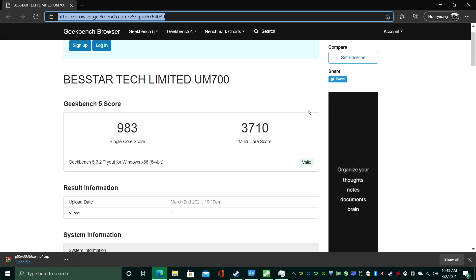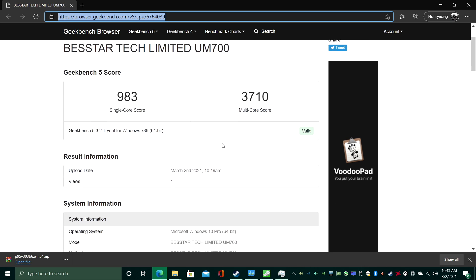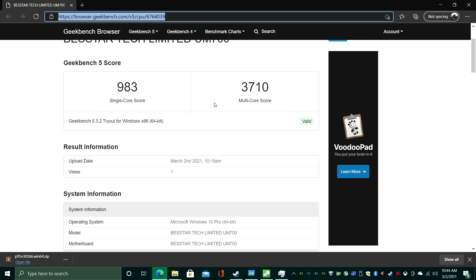First up we have Geekbench 5 — single core 983, multi-core 3710. Not great. This is definitely not Ryzen 4th generation performance, but for a mini PC it's still pretty decent.